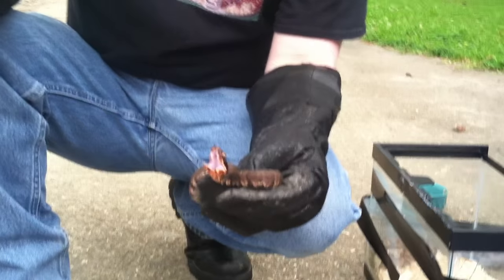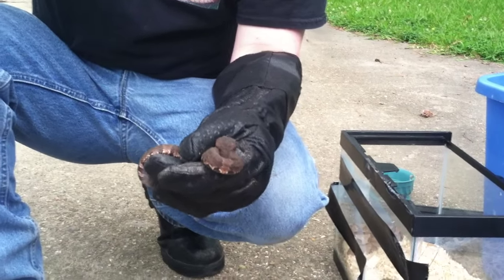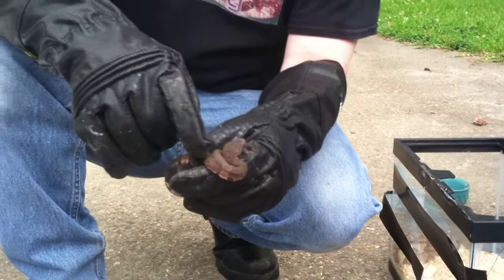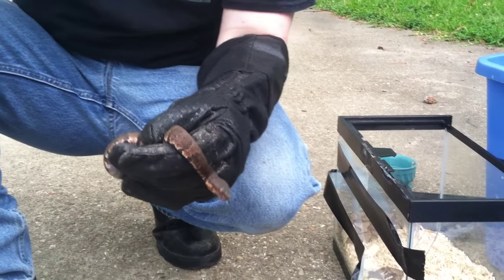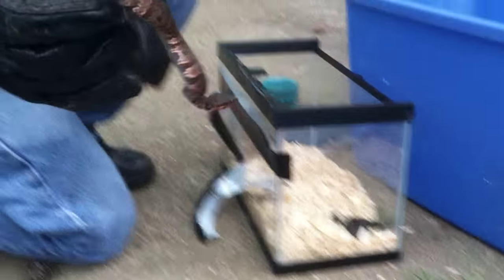Water moccasins have bitten me right when I caught them because that's their only defense — they don't have arms or legs. They want to bite and get away. Most of the time they just want to get away. The only reason they bite is because you're poking at them, antagonizing them, messing with them. But look — I'm messing with this guy and he's not aggressive. I've caught hundreds of these and none of them have ever chased me. Let me try it one more time — he's not chasing me at all. Look at that — he's trying to get away.